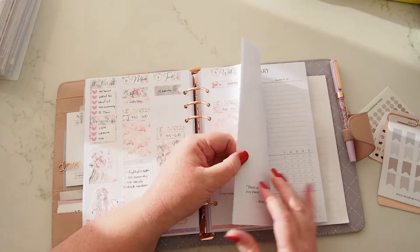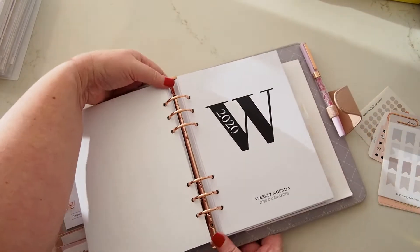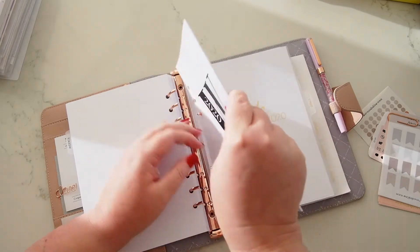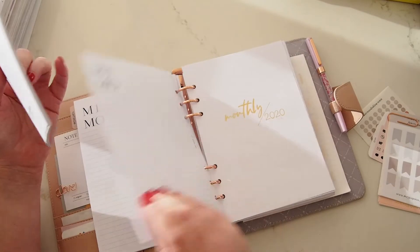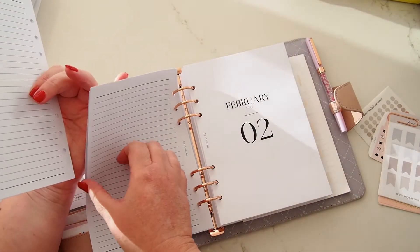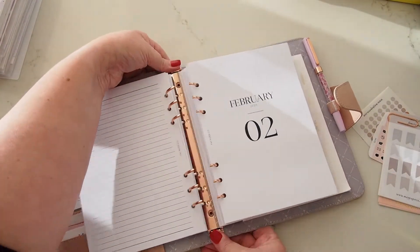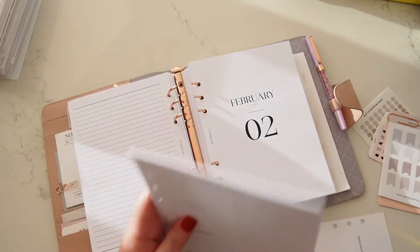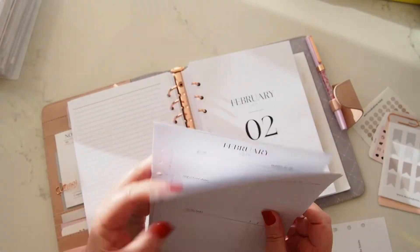I've popped in my new May Paper Co weekly agenda inserts. The cool thing about these is they fit inside the monthlies. Here's my monthly section — that's January — so I can take the cover page off and just pop January in here.